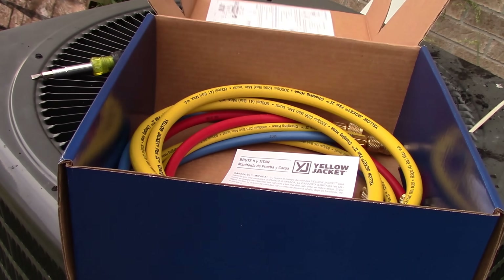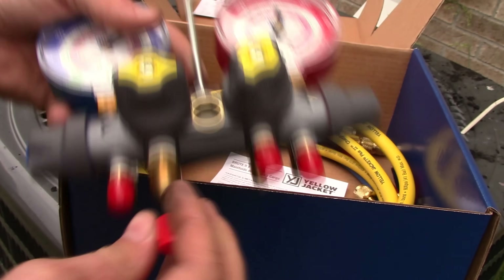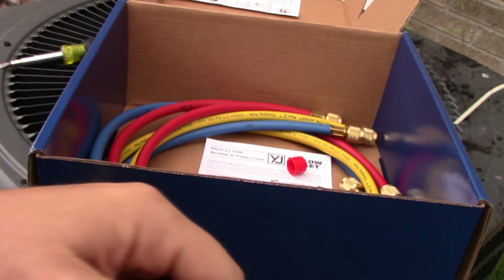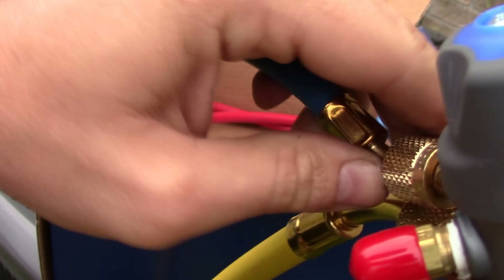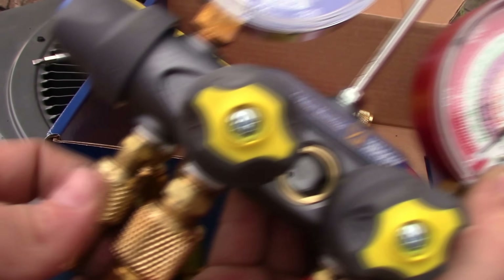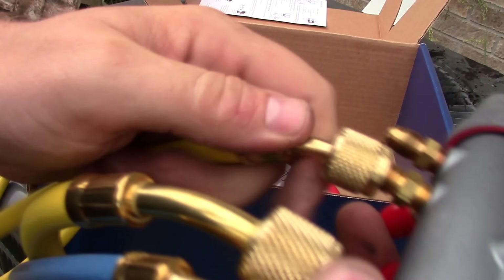I've not had one of these specifically but I'm excited for it. So you've got these connectors on the back right here that the gauges attach to — that's a big-hole hose. Blue goes on the left on your standard, so I'm going to set the blue on the left. Then I'll put a low-loss fitting on the red one, and the yellow one goes over here, which will be for recovery and charge.